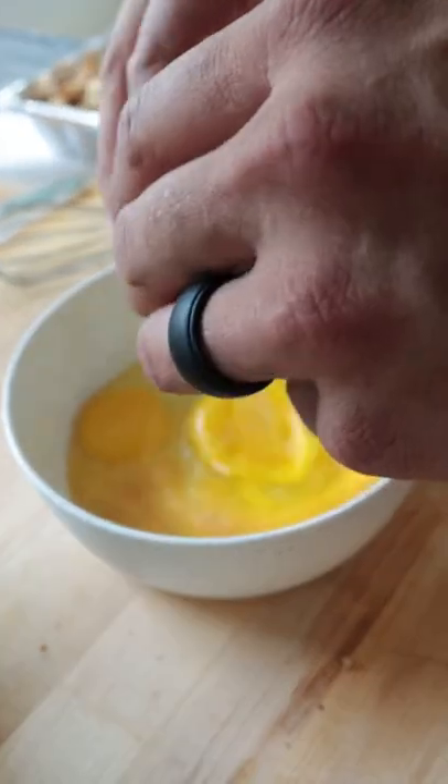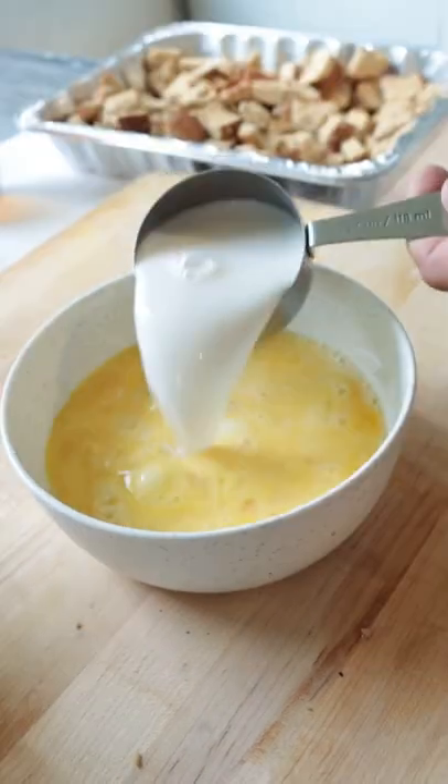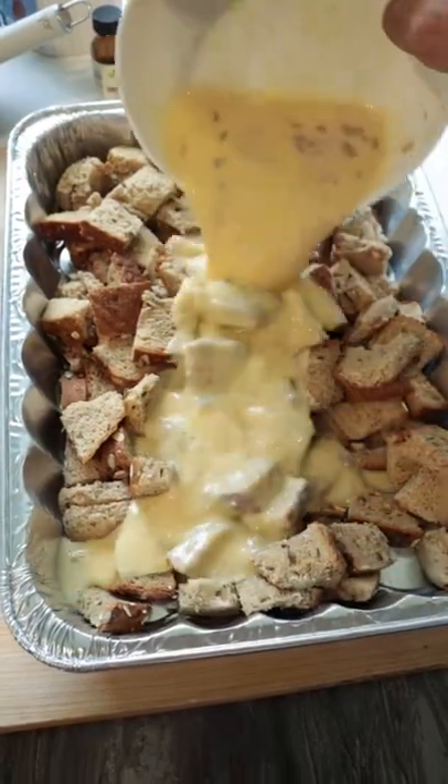Next, you're going to whisk together five eggs, half a cup of almond milk, one tablespoon of brown sugar, two teaspoons of vanilla extract, and then pour that mixture over the top of the bread.